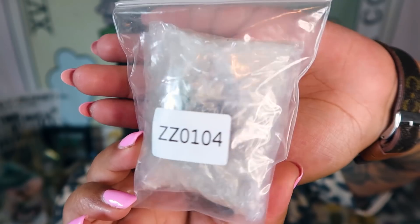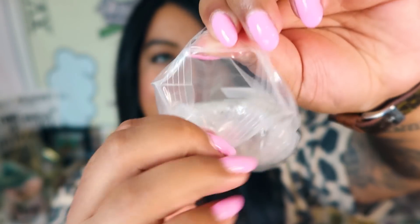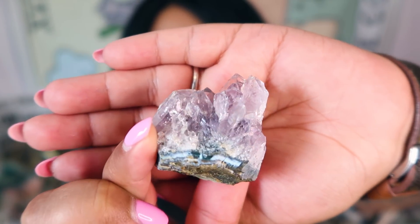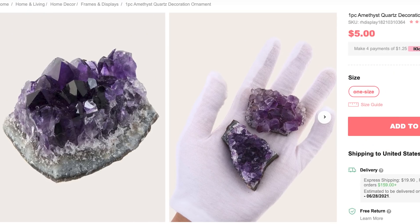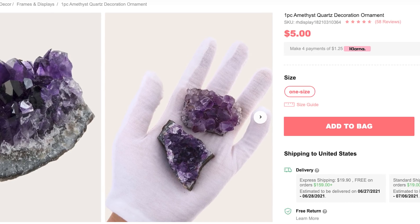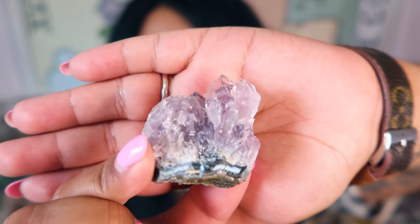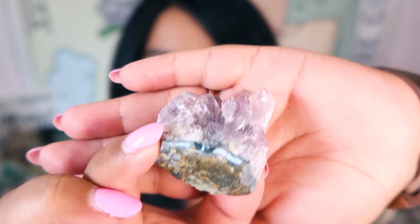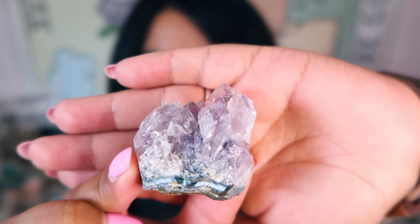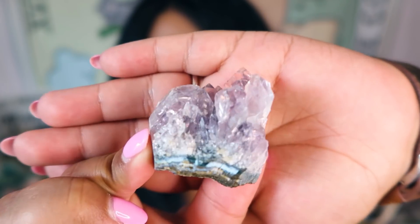The next stone looks like a raw crystal. It's got a little bit of bubble wrap and a QR code. Opening it up — this is a little raw amethyst cluster, and this is 100% genuine and authentic. It actually seems like pretty good quality. I'll put the price up on the screen. It has a little base, and yeah, this is 100% authentic — a really nice piece of amethyst.